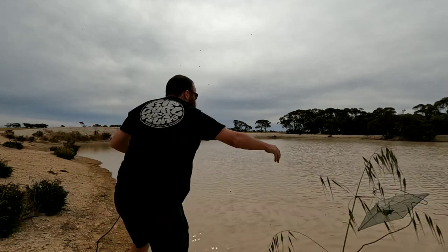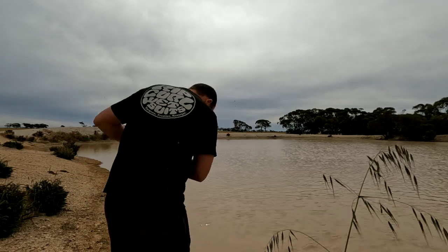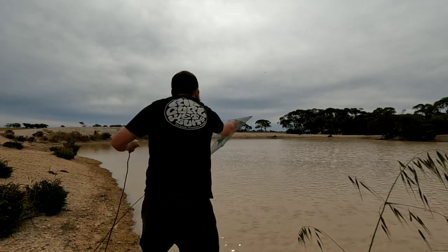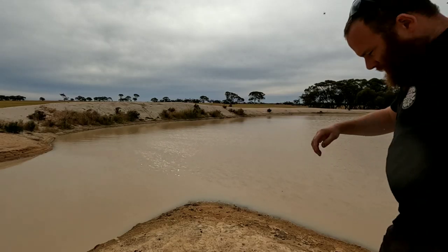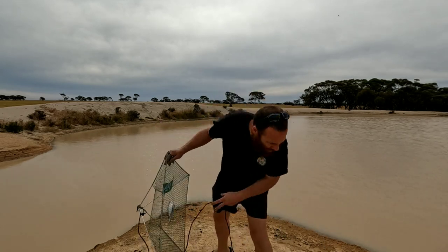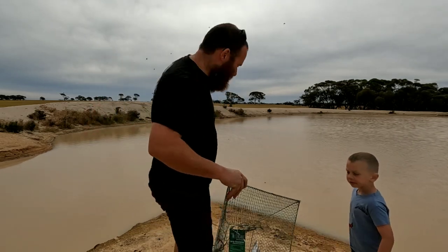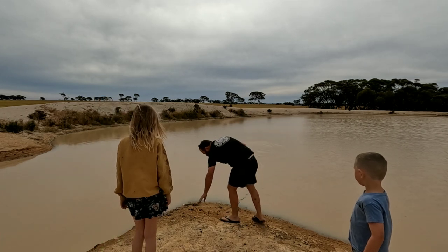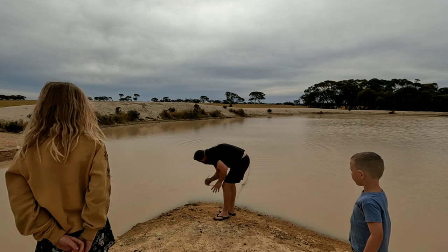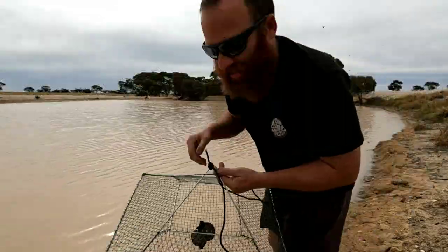That can go just here - oops, not a good start. That's better. All right, let's get another one in. Number two, another open top lift net - this is near Holly's favourite spot near that little creek. Net number three, open top lift net with chicken pellets - they can go out here.